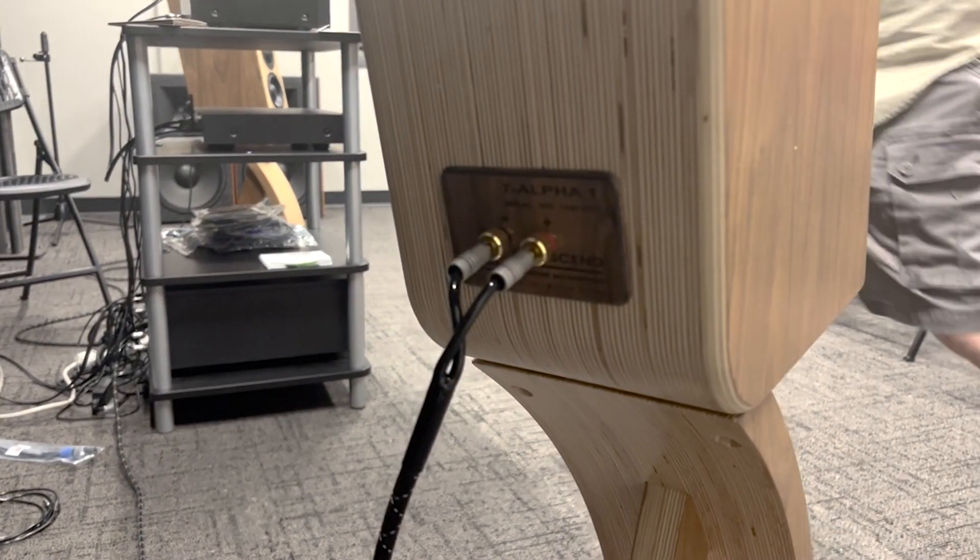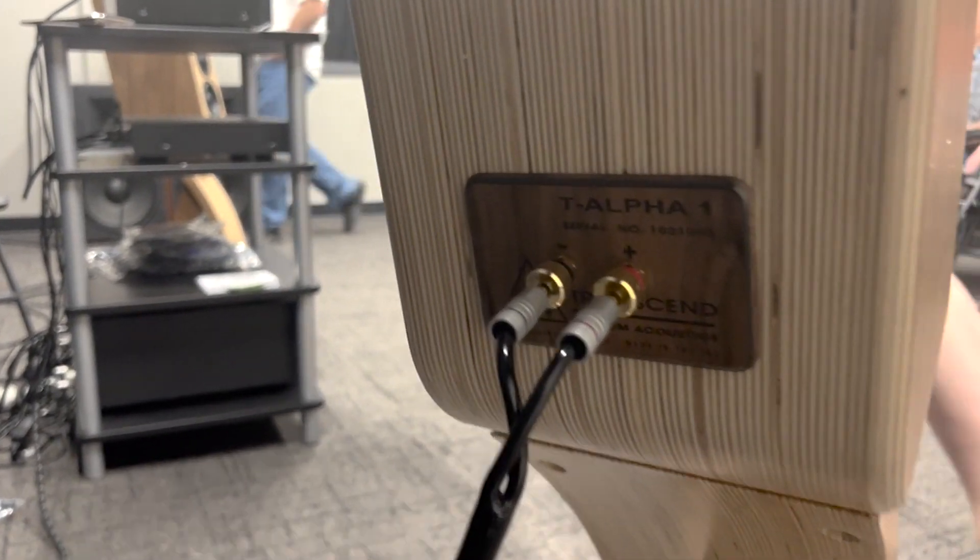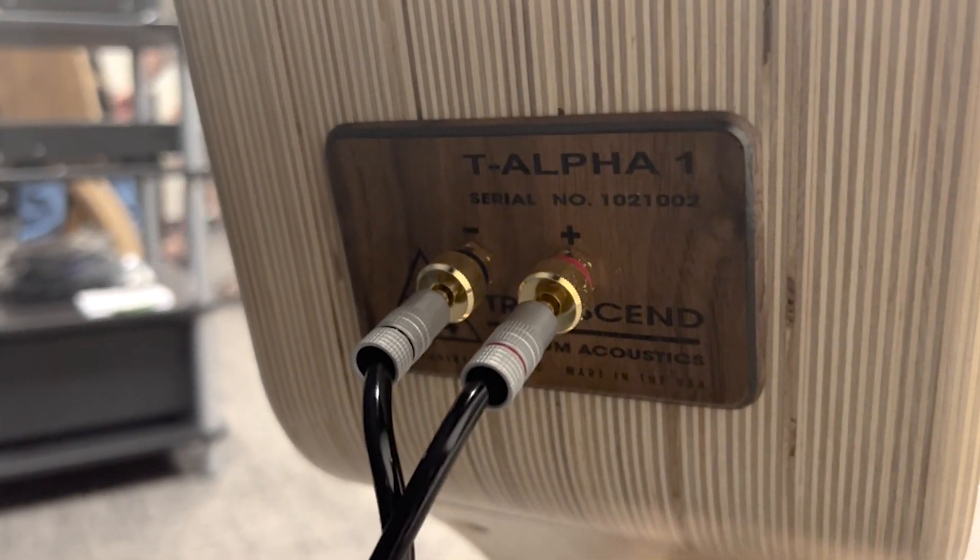I tried different materials — some worked, some didn't. What I ended up using was Baltic birch plywood and that seemed to solve all my problems.